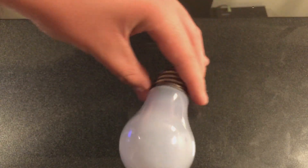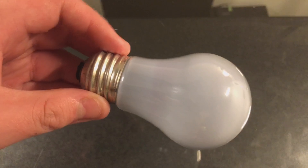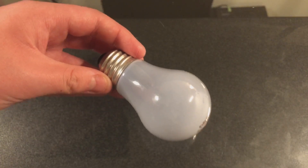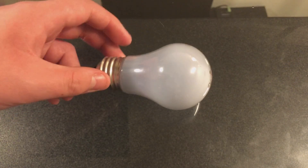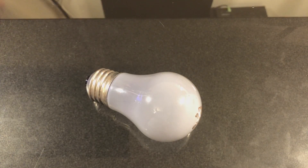Now if you take a look at this bulb, you may be able to notice something a little bit odd about it. It has a slightly bluish tint to it, and that is because it is a Sylvania Daylight Bulb. These Sylvania Daylight Incandescent Bulbs utilized a blue coating to make the light a little bit more on the cooler end of the spectrum — not like straight incandescent light, which is pretty yellowish.